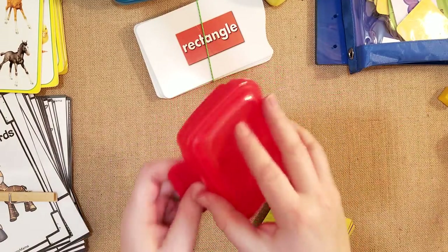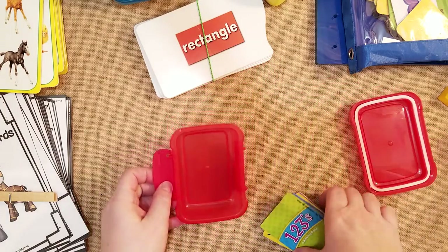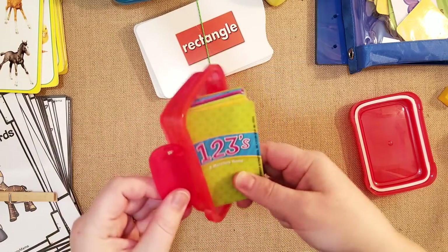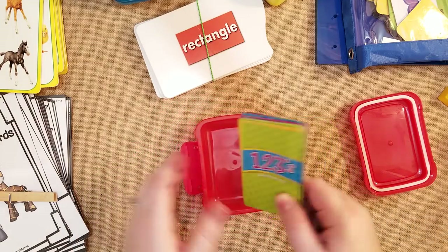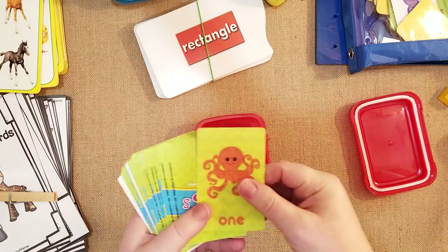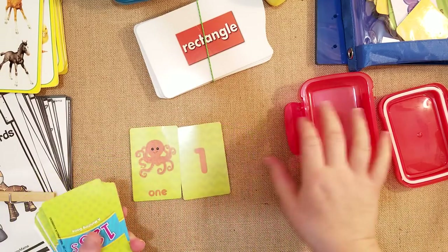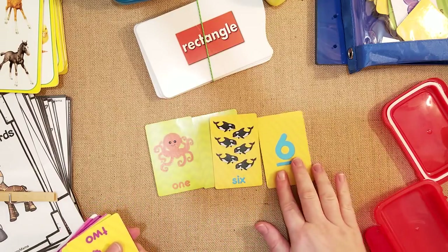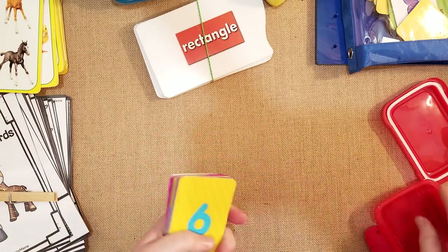These little cute soap containers from the Dollar Tree are great to hold all the tiny manipulatives. These small flashcards fit in here, though normal bigger flashcards do not. This one is great because it has the actual number to match — one octopus matches with number one, six whales go with number six — so you can put them together and do lots of fun little matching activities.